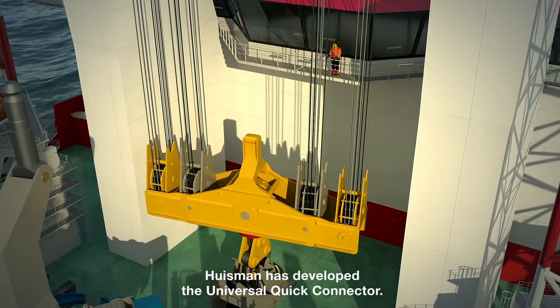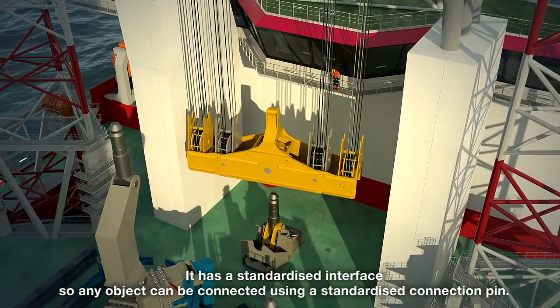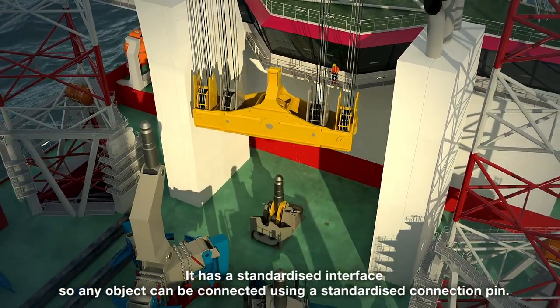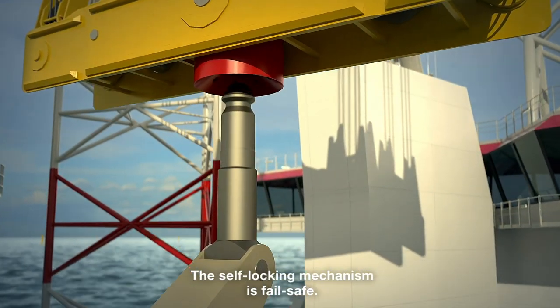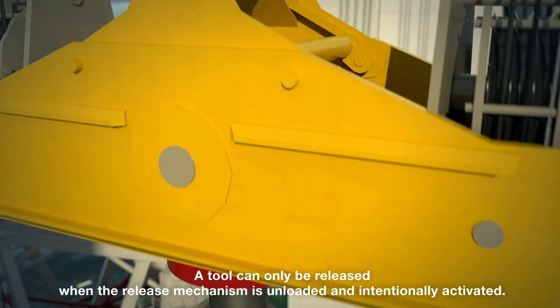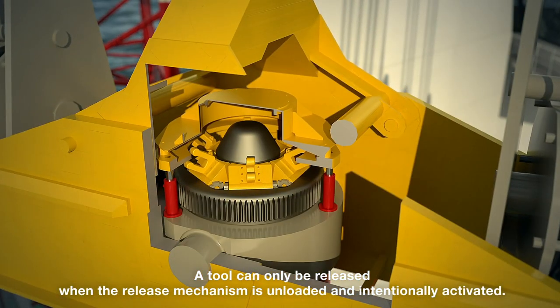Ausmann has developed the universal quick connector. It has a standardized interface so any object can be connected using a standardized connection pin. The self-locking mechanism is fail-safe — a tool can only be released when the release mechanism is unloaded and intentionally activated.